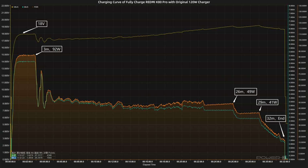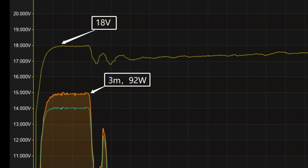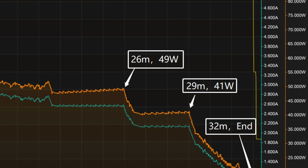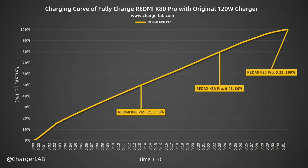Using the original 120W charger set to fully charge the Redmi K80 Pro in a 25°C thermotank, the voltage stayed around 18V throughout. The charging curve has four parts: peak power of 92W for the first three minutes, then gradually dropping to 49W and 41W, with the final phase beginning at 29 minutes as power slowly drops to near zero. The phone charges to 50% in 13 minutes, 80% in 23 minutes, and reaches 100% in 32 minutes.